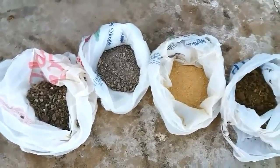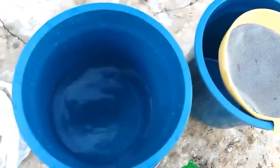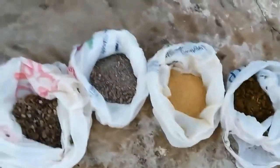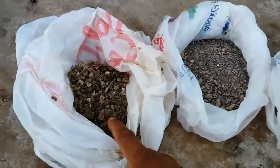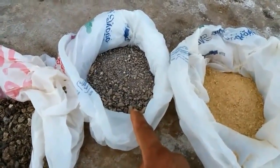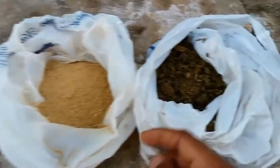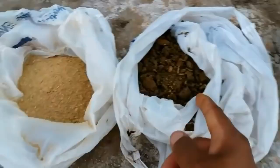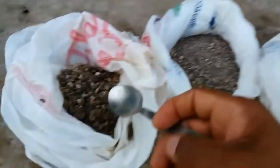Agora eu vou ensinar para vocês a como fazer um adubo orgânico para adubar o seu pé de pitaia. Vocês vão precisar de dois baldes: num balde vocês vão colocar dois litros de água limpa e no outro a gente vai coar. Para fazer esse adubo orgânico, vocês vão precisar de: esterco de galinha, que é rico em nitrogênio e fósforo; torta de mamona, que é rica em nitrogênio, fósforo, potássio, magnésio, manganês, ferro, entre outros; farinha de osso, rica em fósforo, magnésio e cálcio; e esterco de gado, rico em nitrogênio, fósforo e potássio. Vocês vão colocar duas colheres de sopa de cada adubo orgânico desse no balde.